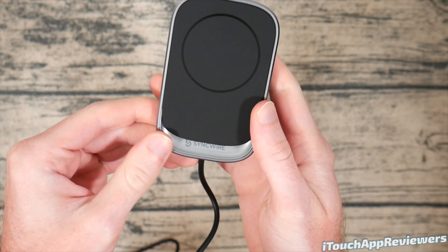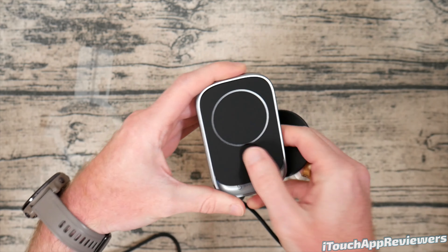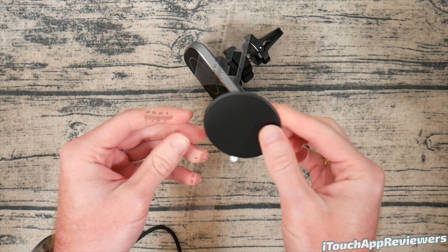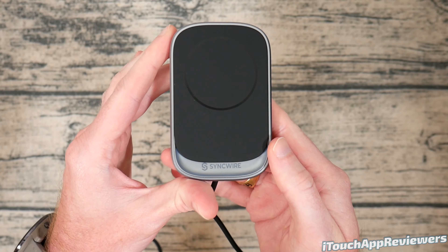In my opinion this is one of the slickest wireless car chargers I've seen. It even comes with a little magnet for different phones or phone cases that don't have MagSafe, so if you still want to use it as a car mount you can. You also get a little alignment tool that came in the box to position the magnet on the back of your phone, so SyncWire really has you covered.